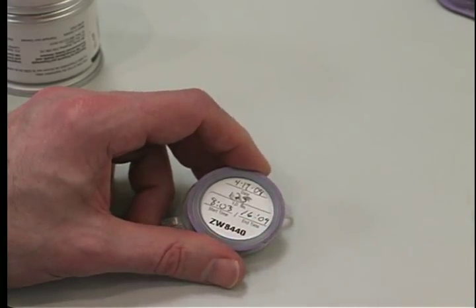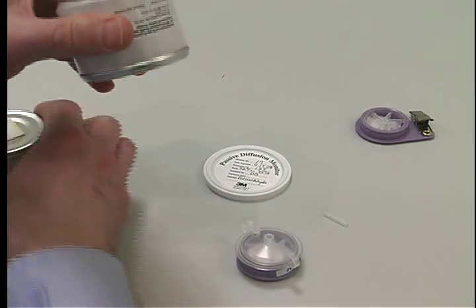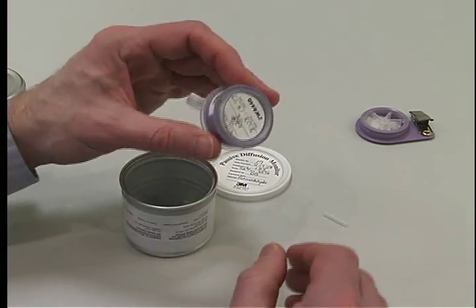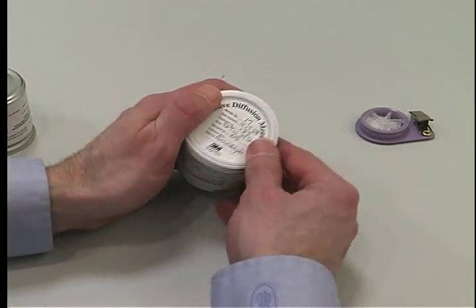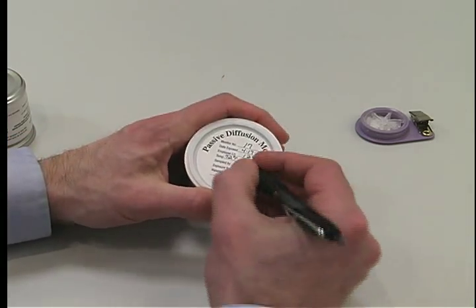Add the stop time to the label. Return the sealed monitor section and the short plastic straw to the can and close it with the white plastic lid provided. Put the exposure time on the white lid.